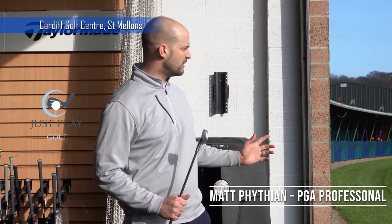Hi guys and welcome to the YouTube channel Just Play Golf. Today we're at Cardiff Golf Centre and we're going to be working on irons. I've got a 7 iron and I'm just going to be working through some of the basics that I like to see in my players with their irons.